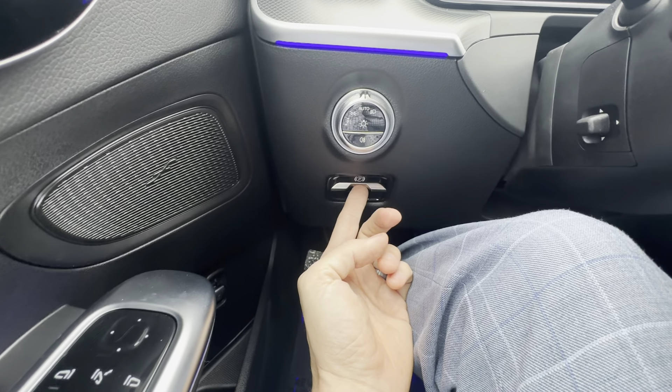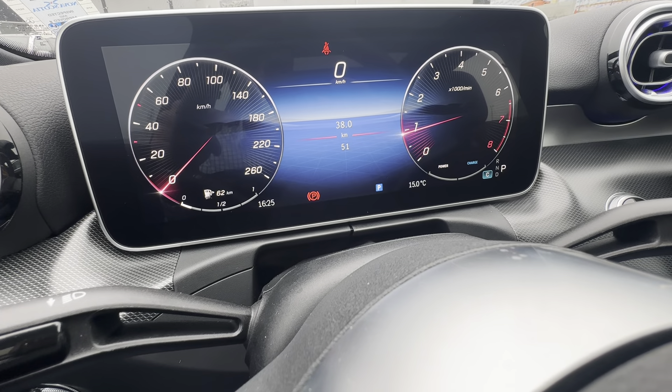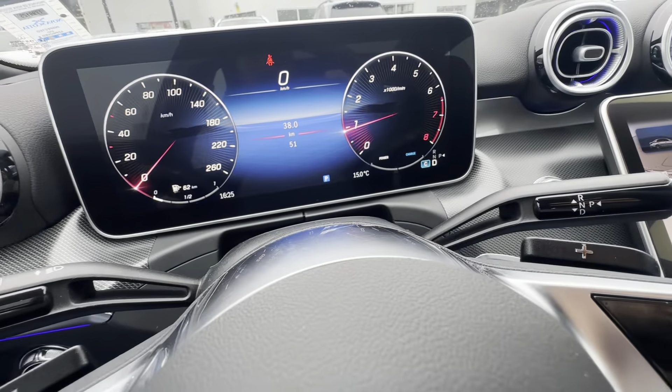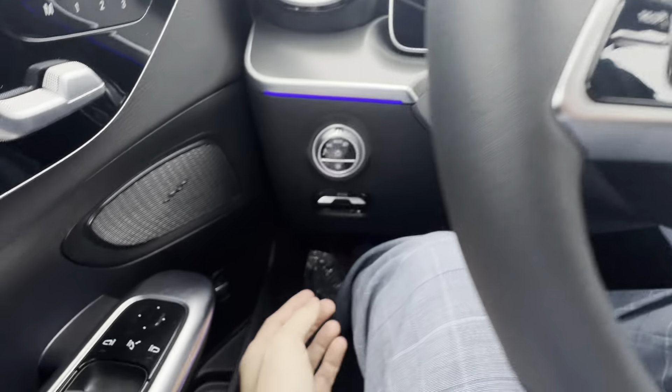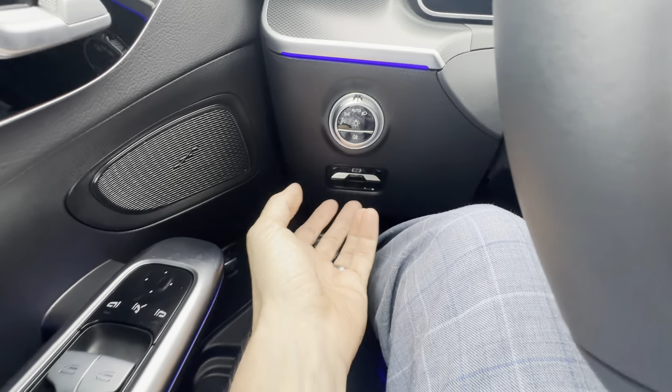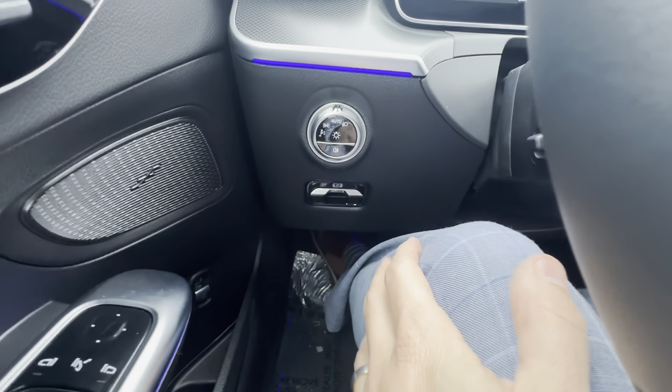Down below you've got your parking brake. In a Mercedes, that is automatic — it's going to be on when you're in park, and when I put it in drive it disengages. When I put it in park it re-engages. This is kind of a manual override, but you don't need to worry about it — it'll just automatically engage and disengage for you.